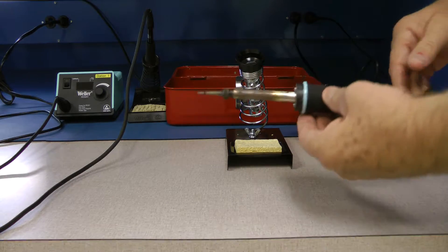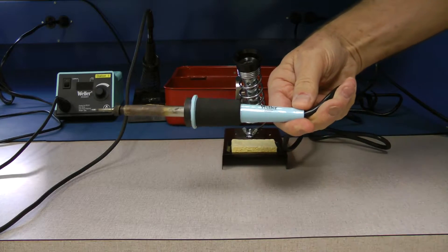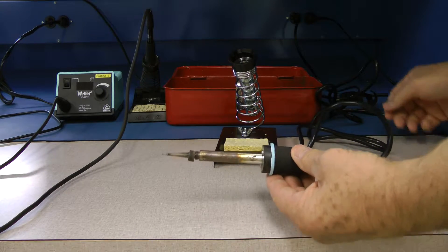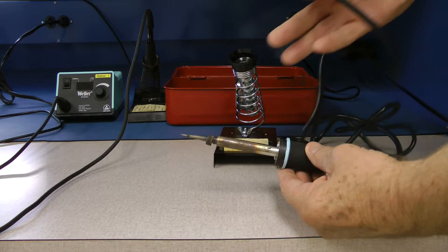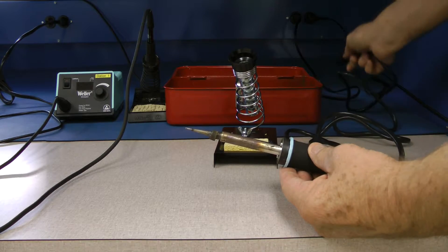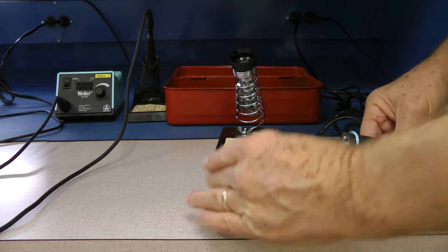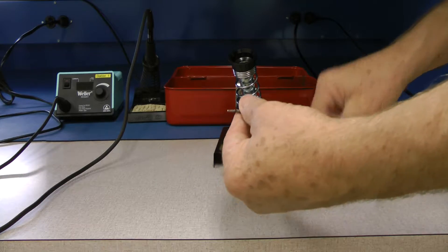This is the W60P Weller soldering iron. It's a very simple product. To make it work you just plug it into the socket and the temperature will turn on. This tool happens to be a temperature controlled tool.